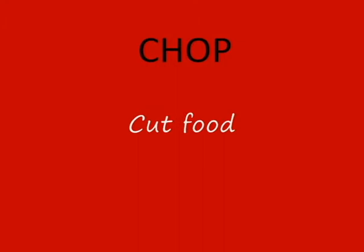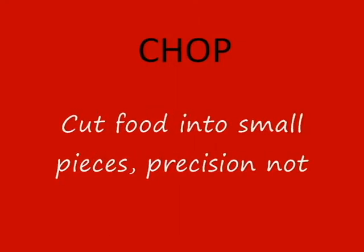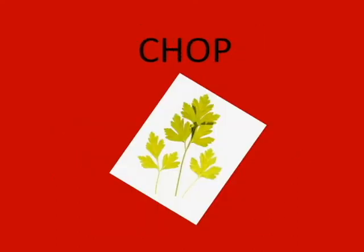Let's start with chopping. Chopping means cutting food into small pieces without worrying too much about precision. It's usually reserved for instances where uniformity isn't necessary or possible, like chopped parsley. You'd never be able to get each piece of parsley the same size.